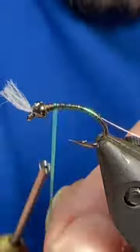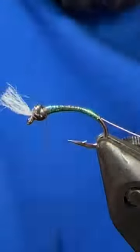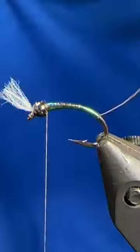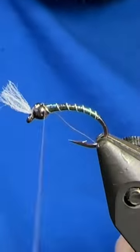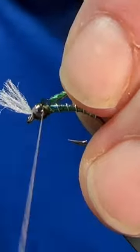We'll tie in those two strands right at the very back and then wind them up to form the body. Tie that off, trim out the excess, grab your wire and just counter rib that up in even segments. Tie that off and helicopter it out.